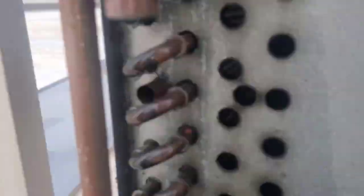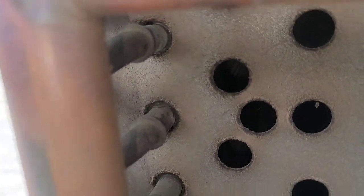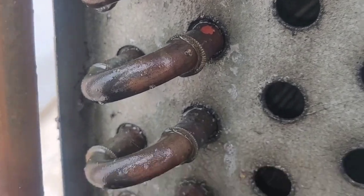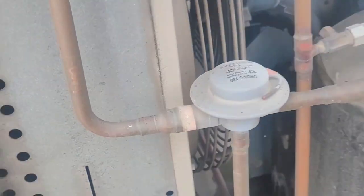Looking at it closely, down at the bottom you can see how this kind of starts to corrode right here - you can see it starts to flake away. That's really bad down here at the bottom. I ended up spraying bubbles on it before I started filming, so you can see right there you've got a bubble forming.